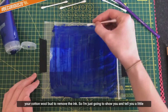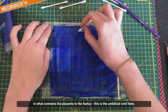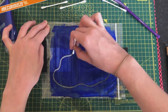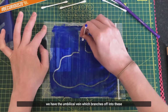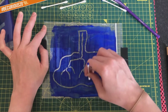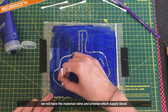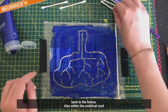What you need to do is get your cotton wool bud to remove the ink. I'll tell you a little bit more about the umbilical cord. The umbilical cord is what connects the placenta to the foetus. Say this is the umbilical cord here, and this is branching into the placenta - a very simple diagram.